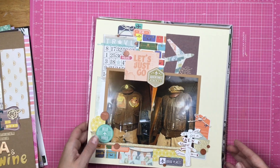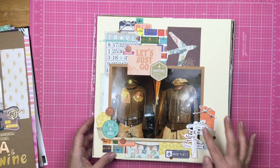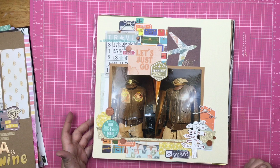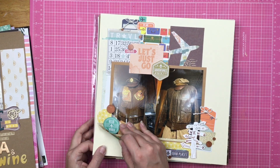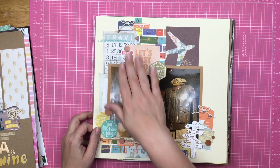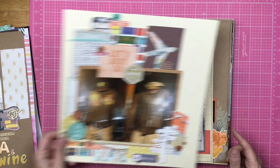Here is a Paper House and other things layout. This is from a Paper House cut-apart — I think the yellow might be the only Paper House thing. But anyway, this is a travel layout for our Castle Air Museum trip.